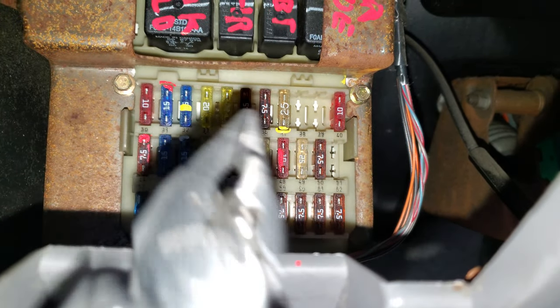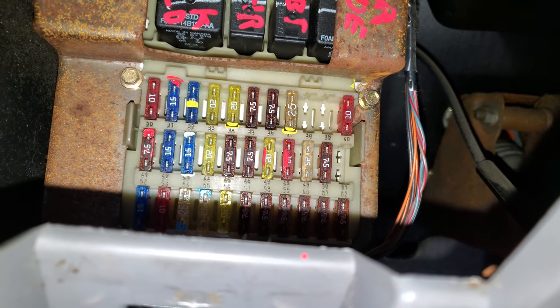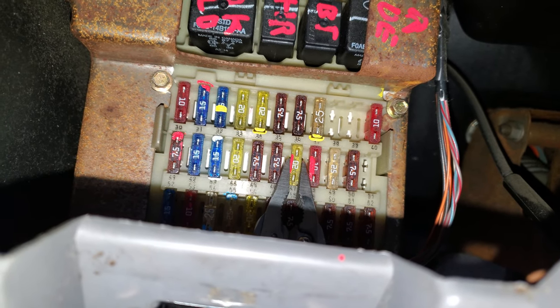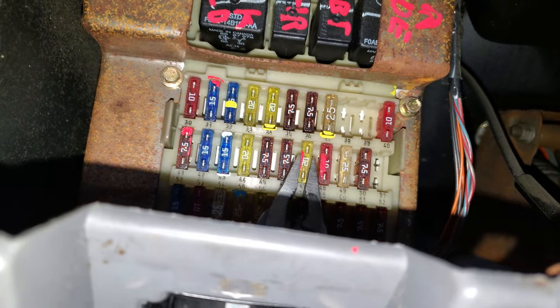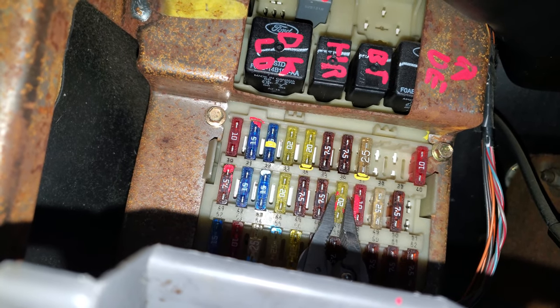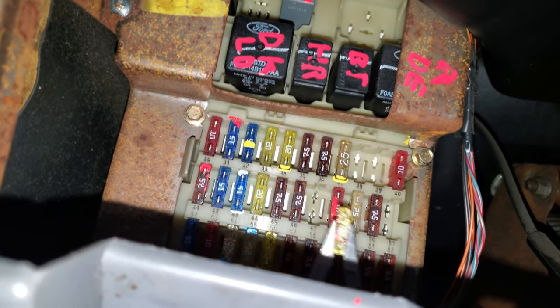The cigarette lighter fuse is going to be right here — number 47. It's a 20 amp fuse, and we can pull it out with some needle nose pliers. There we go.